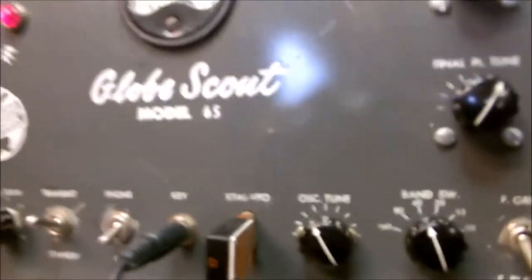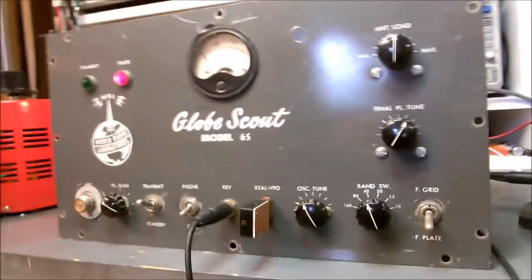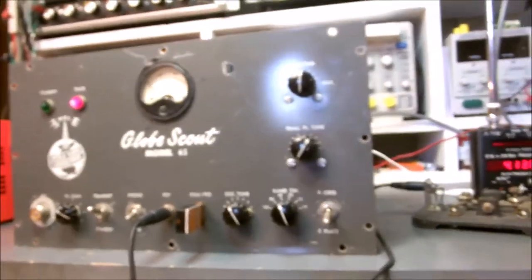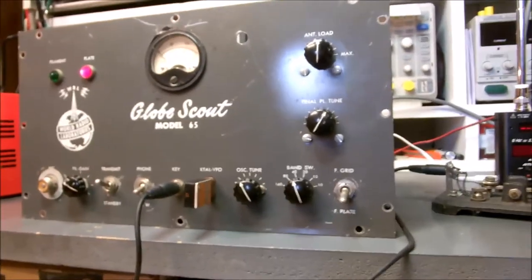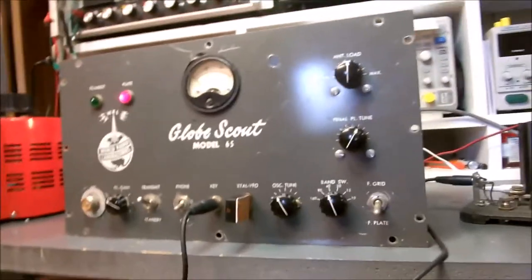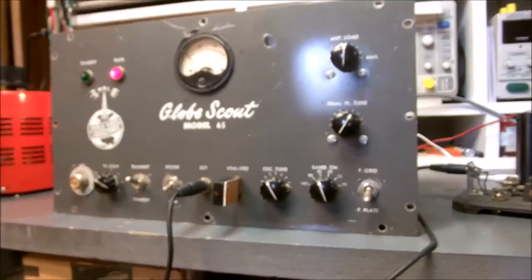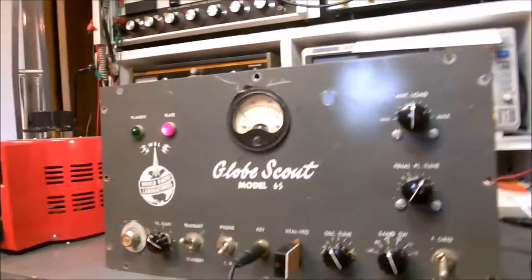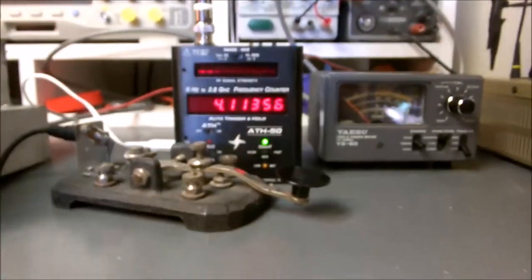I'd say that was a successful project so far — good enough to call it quits. Forty-dollar transmitter — that's alright. I'm looking for a Globe Chief now; that's a 90-watt input transmitter, probably good for 60 watts out. Just sort of playing around with the old gear — kind of fun. Got to keep myself busy in retirement mode.